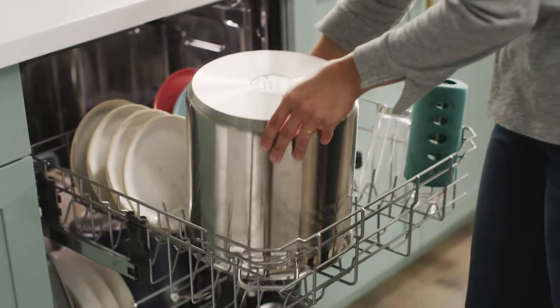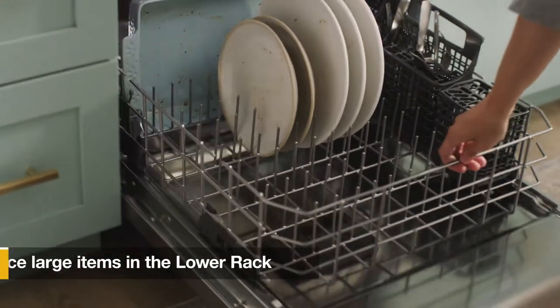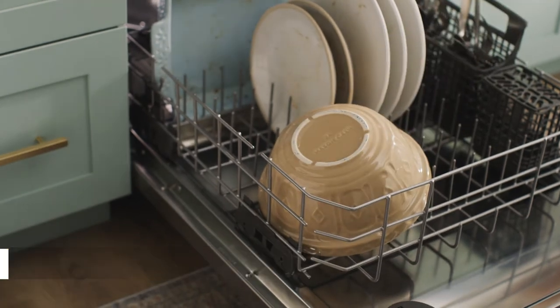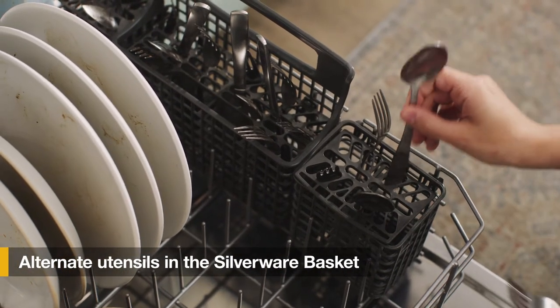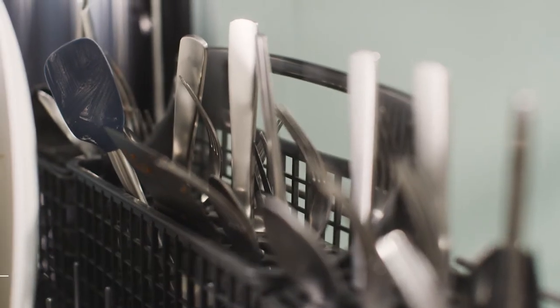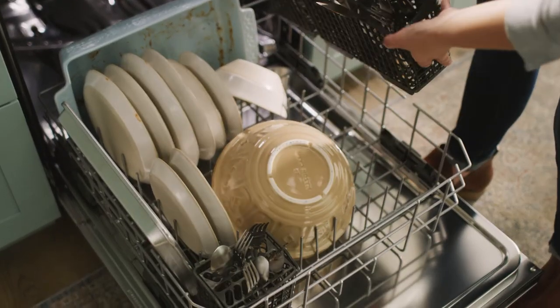Some two rack models even let you fit items as large as a stock pot. Next, place dishes like mixing bowls and dinner plates in the lower rack with large items along the sides. Load silverware into the basket, alternating spoons and forks with handles down to keep them separated, and knives with handles up. If you need extra space, some models let you move or separate the basket.